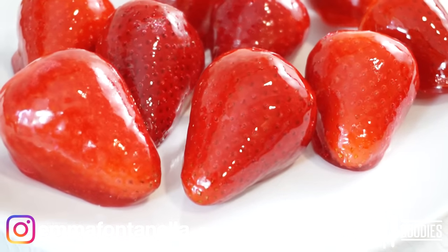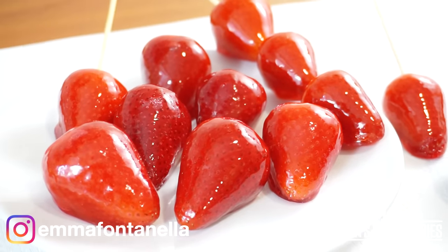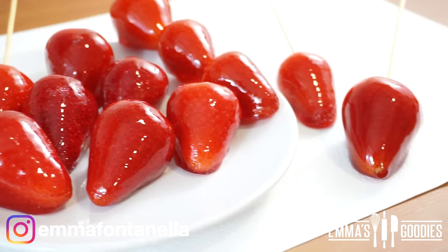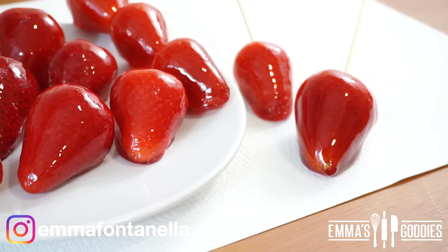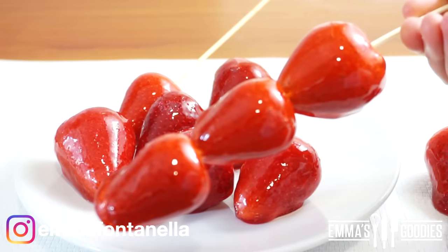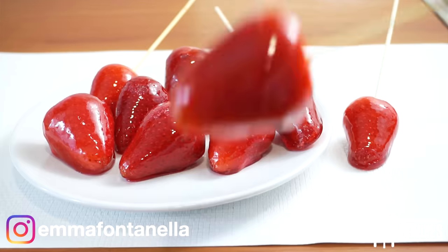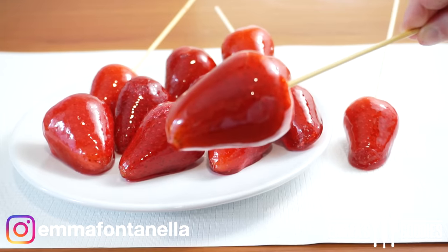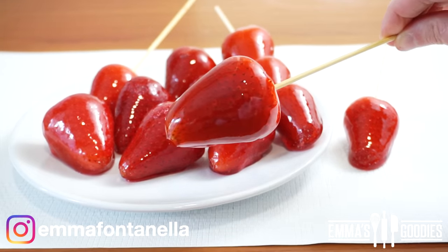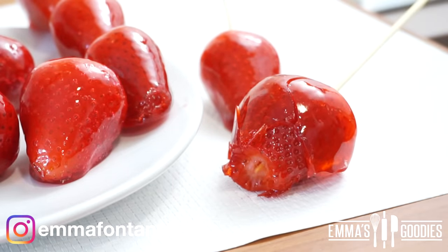The strawberries will harden pretty quickly, but just to be safe, wait at least 10 minutes before you eat these. Not only are these delicious, but they're so much fun to eat. The hot syrup softens the berries, so when you bite into it you get this crunchy candy exterior with a juicy berry that just explodes with deliciousness — a very unique and amazing texture you'll only fully understand if you make these.